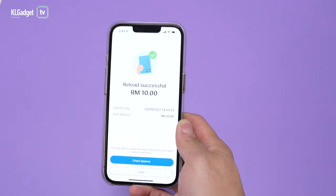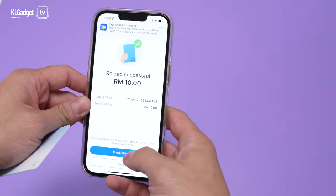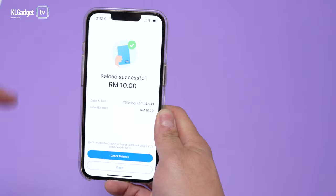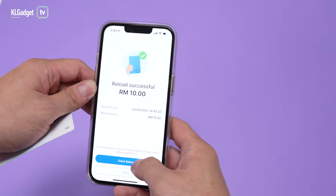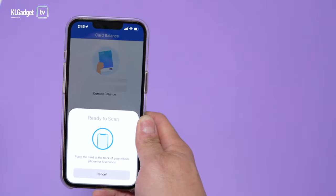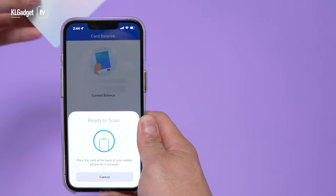It's so simple — I can't believe how simple this feature is. The thing is, you can't reload the Touch and Go card using other payment methods; you have to reload your TNG e-wallet balance in order to reload your Touch and Go card. This actually makes sense because nowadays the Touch and Go card also supports PayDirect, so there's absolutely no reason not to add it to your TNG e-wallet account.